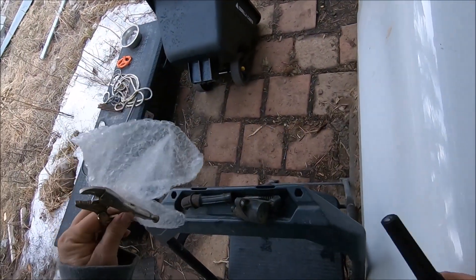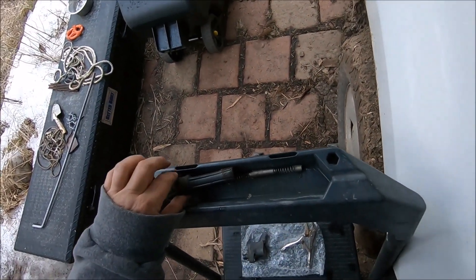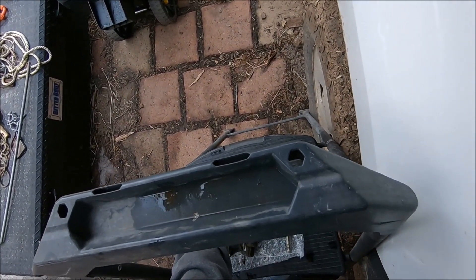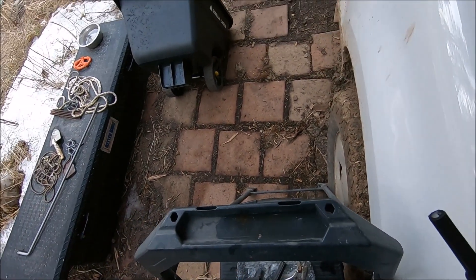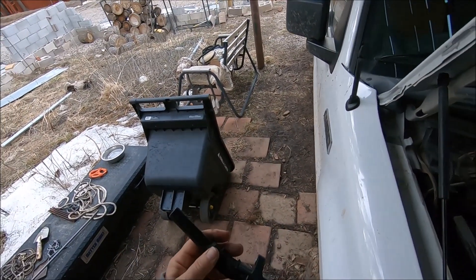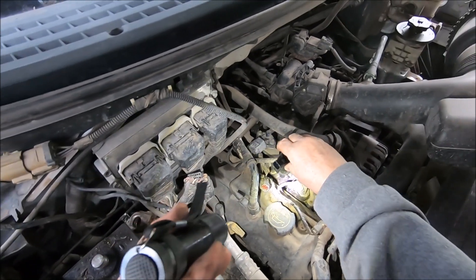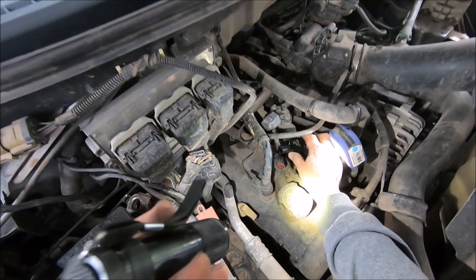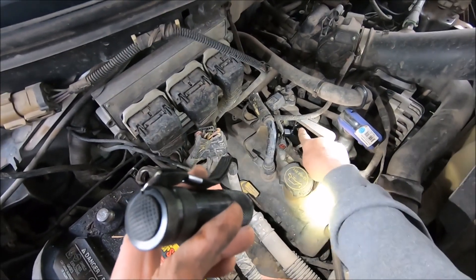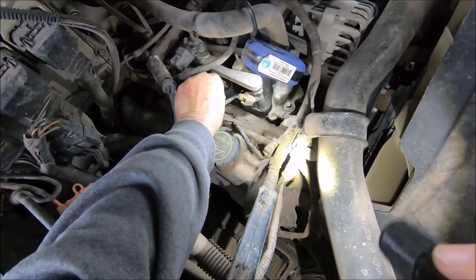Here's the replacement - it's a Delphi. I have a Motorcraft one that I ordered online but it's at the post office. I figured that's not going to be so bad because then I'll have a Motorcraft one on hand to easily change if this happens again. I've already added the grease to it - you add this stuff called dielectric grease. Now I'm going to get it down that hole; you just go underneath that bar and get it to go in there, making sure the little hole lines up.